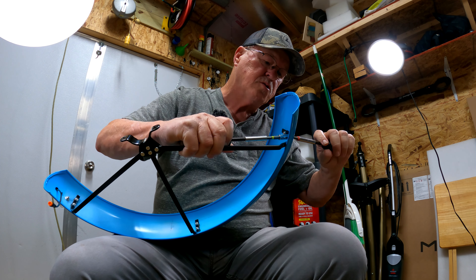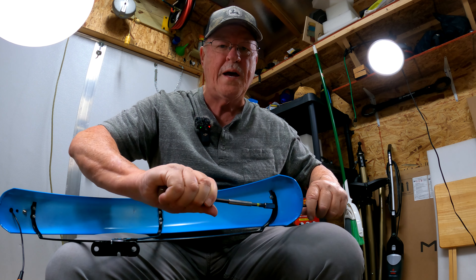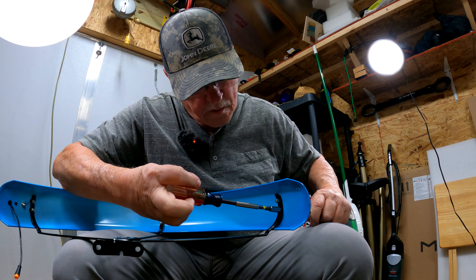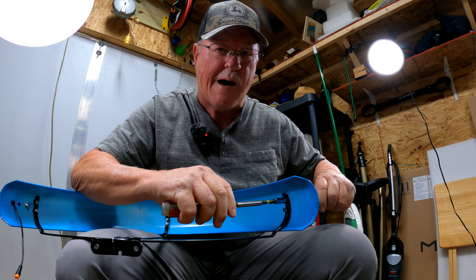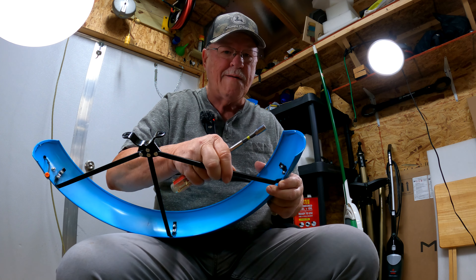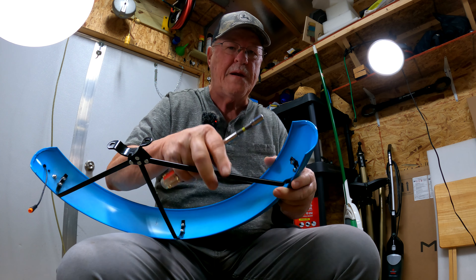Loosen these nuts and screws — you don't have to take them all the way off, just loosen them up. Loosen them enough to where you can get that thing flopping. See right there how that thing's flopping? That's what you want.